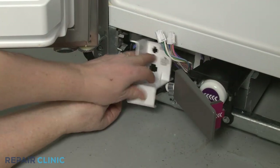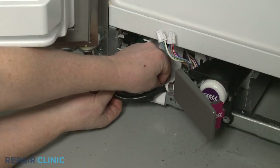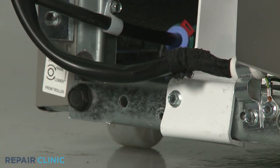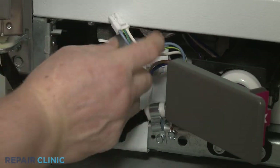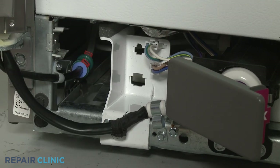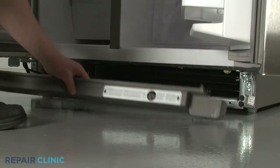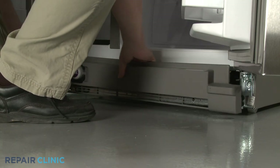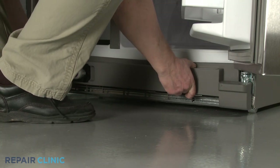Reposition the wire connector support bracket and thread the screw. Re-connect the dispenser harness wires. Re-install the toe kick plate by aligning the clips on the plate with the brackets attached to the refrigerator frame, then snap the plate into place.